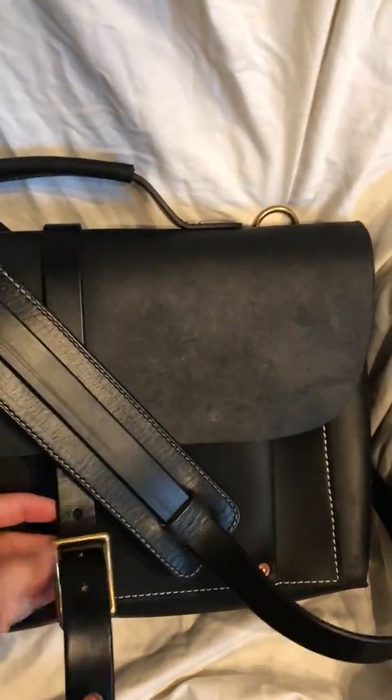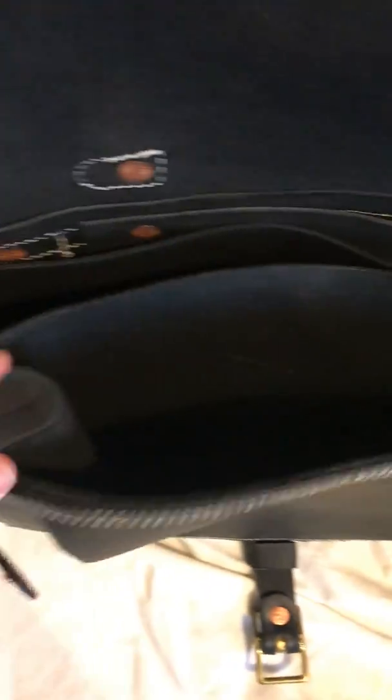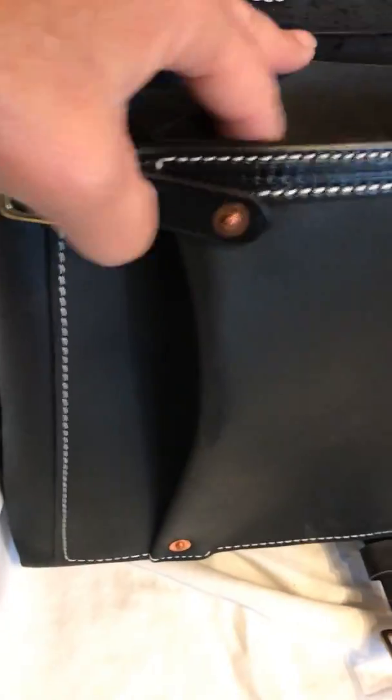You open up the one buckle and inside the case there are several sections. The first section is actually adjustable — it can go bigger because of these pleats, or smaller, depending on the buckle and what you do.